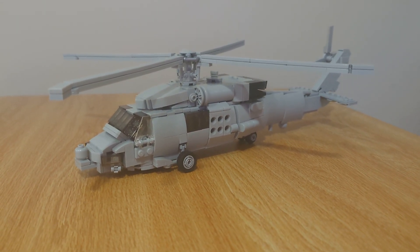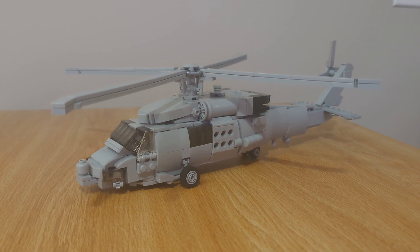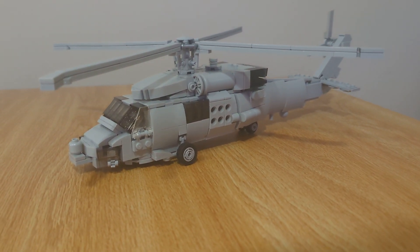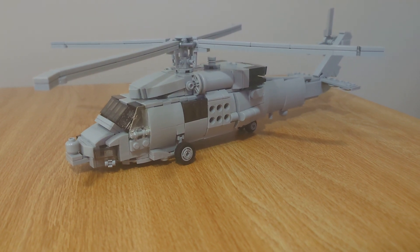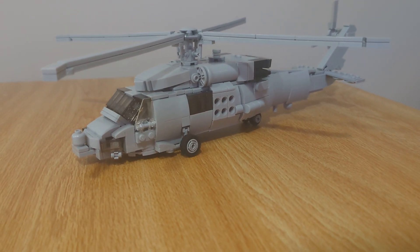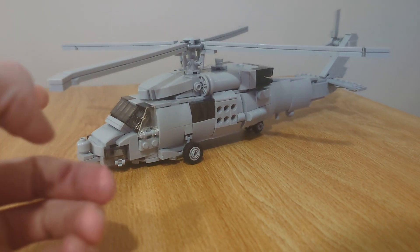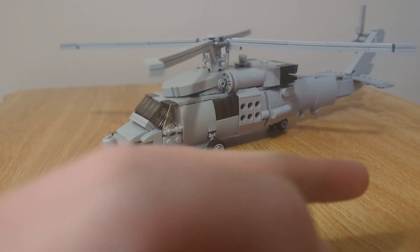Hello everybody and welcome back to another video. I know I haven't posted in a while, but here is another video for you guys. Here is a review of a commission that I got — an MH-60 US Navy helicopter.